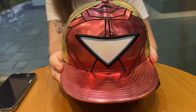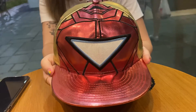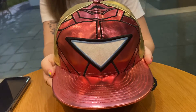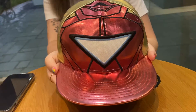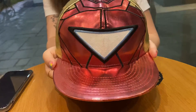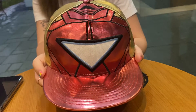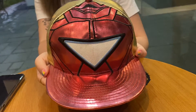Hey, what's up guys, welcome back to another RxTheCab review. So I've been doing this Avengers thing — you've seen the Thor Cap and the Hulk Cap. So today I'm presenting the Iron Man Cap. This is the most OG Iron Man Cap, which is a triangle reactor, called the Iron Man Cap.